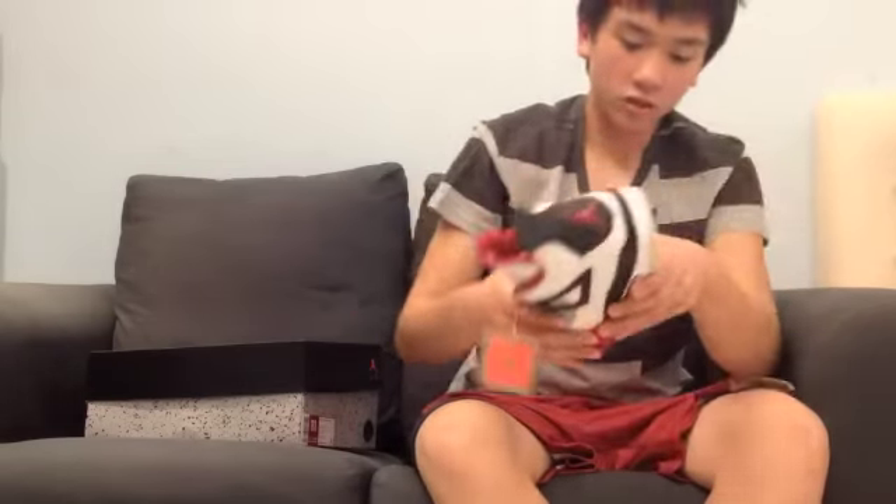Moving on to the outsole. Your outsole has kind of a grey back — a very light grey. You have a white middle, your Jumpman, and also your stars right up there. And on your heel you have a black heel tab and also your red Jordan Jumpman.